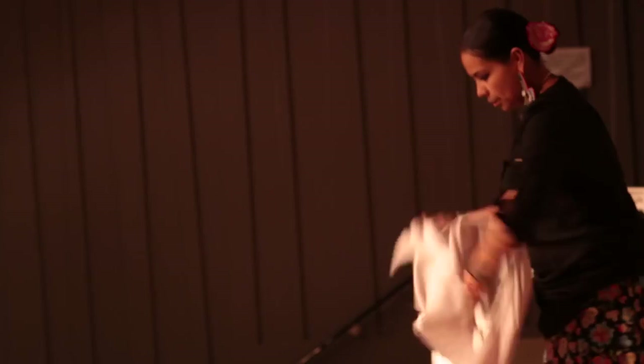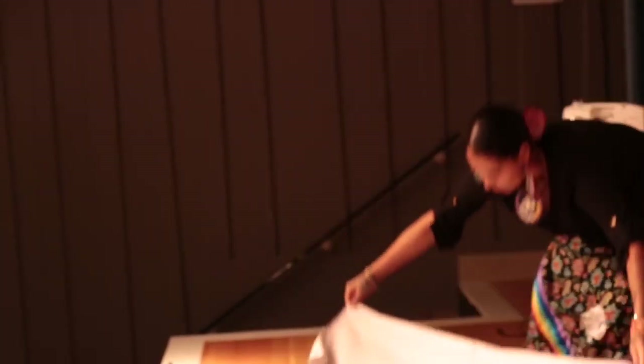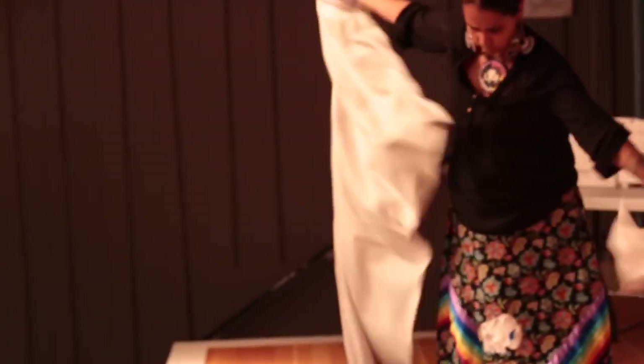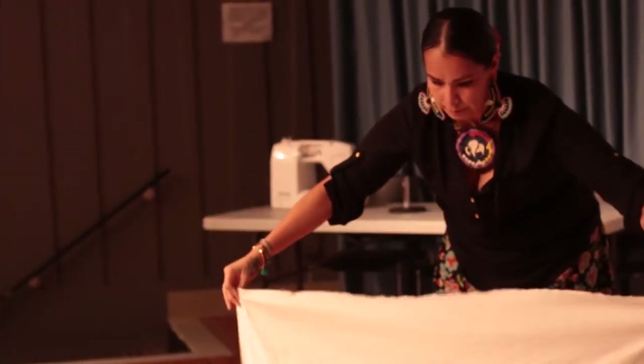So then you take your material and you fold it in half. So make two pieces.